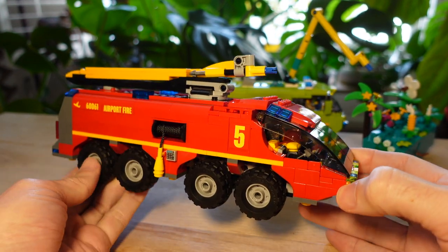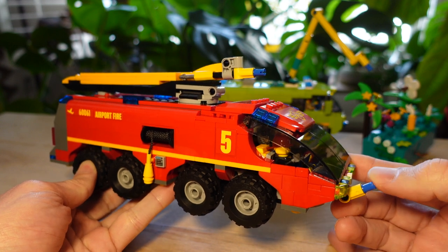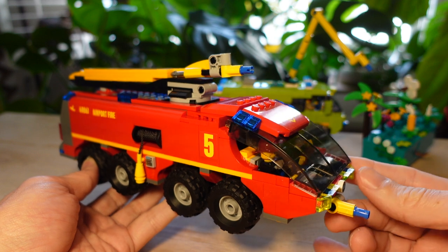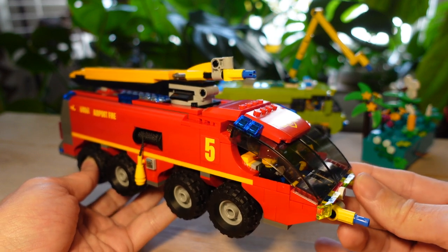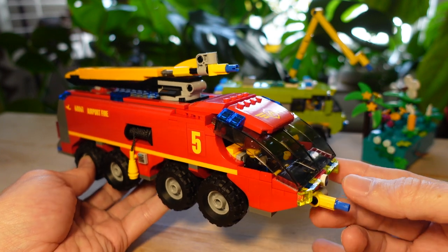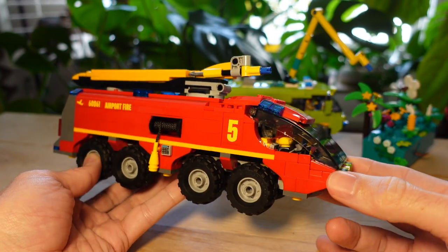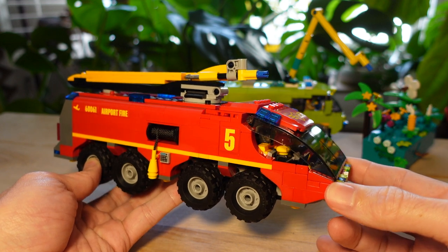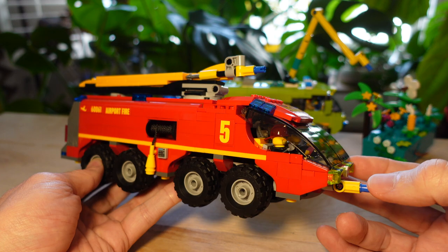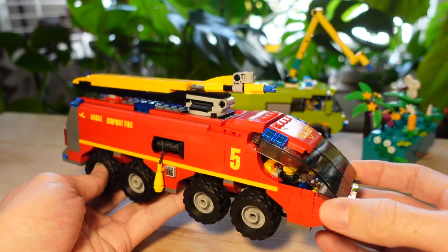For those who've been watching my previous videos, you know I'm planning to build a Lego city called Paradiso City — a tropical city in the future, the year 2060. In my last video I unveiled that Paradiso City isn't even going to have airports — it has a hyperloop for travel from city to city. So that begs the question: what am I doing with these airport fire trucks?